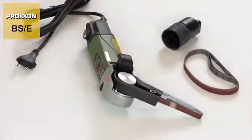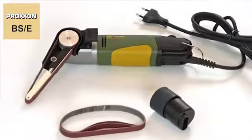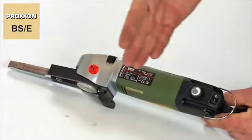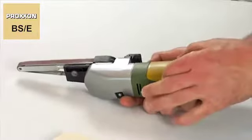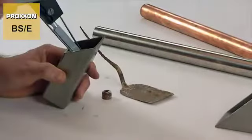The motor housing of the BSE deserves special mention too. Made of high quality polyamide, the housing blends attractive design with superior stability and durability. The curry coloured soft component forming part of the handle feels good to the touch and makes handling the device a pleasure in any position.